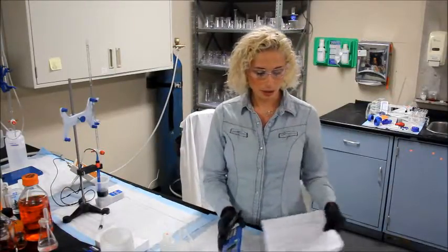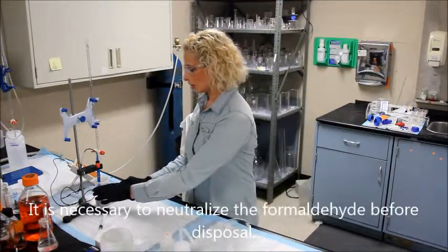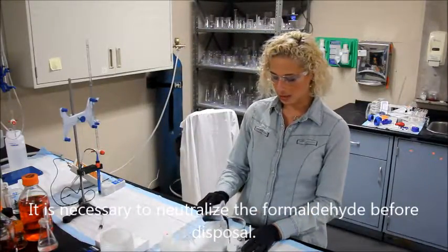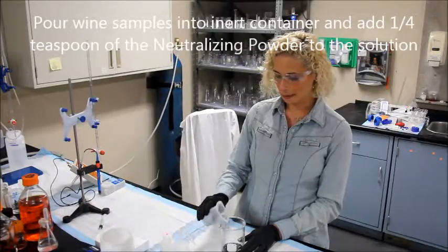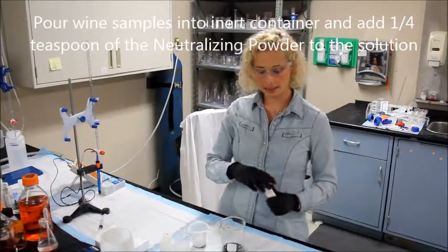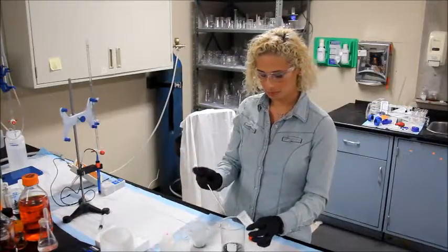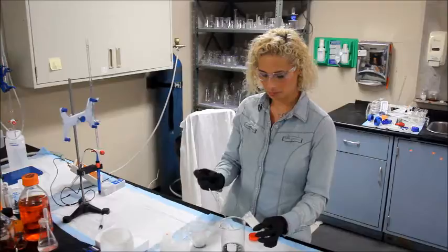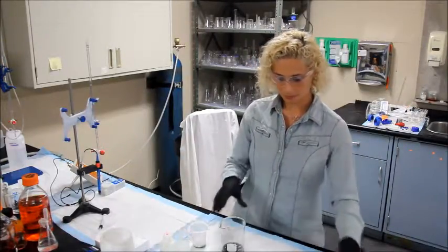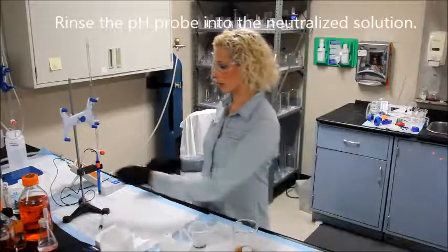Also, clean up. The formaldehyde can be dangerous — you don't want to dump it down the sink. Dump the solution in an inert container; glass is fine. Put about a quarter teaspoon of the neutralizing powder provided in the kit into the solution, swirl it, and go ahead and rinse your pH probe into the solution as well.